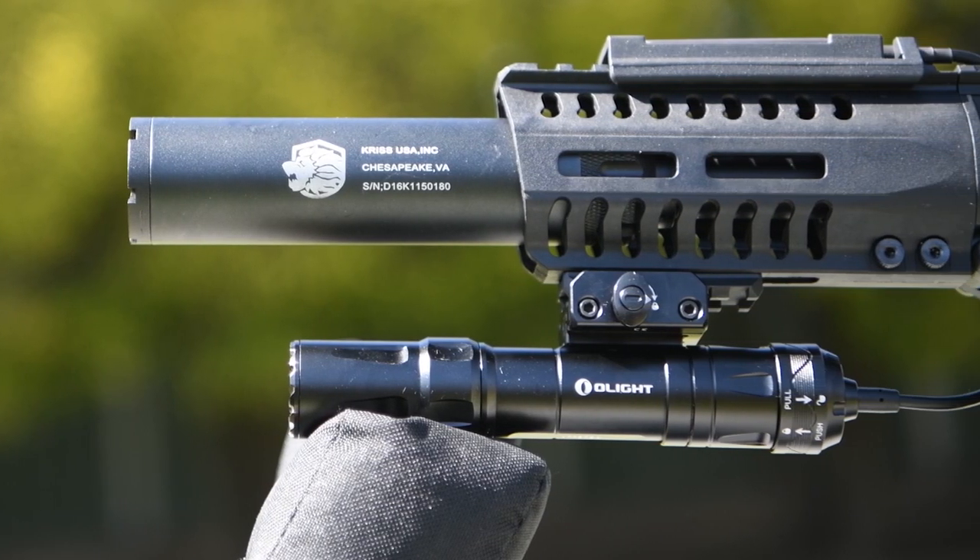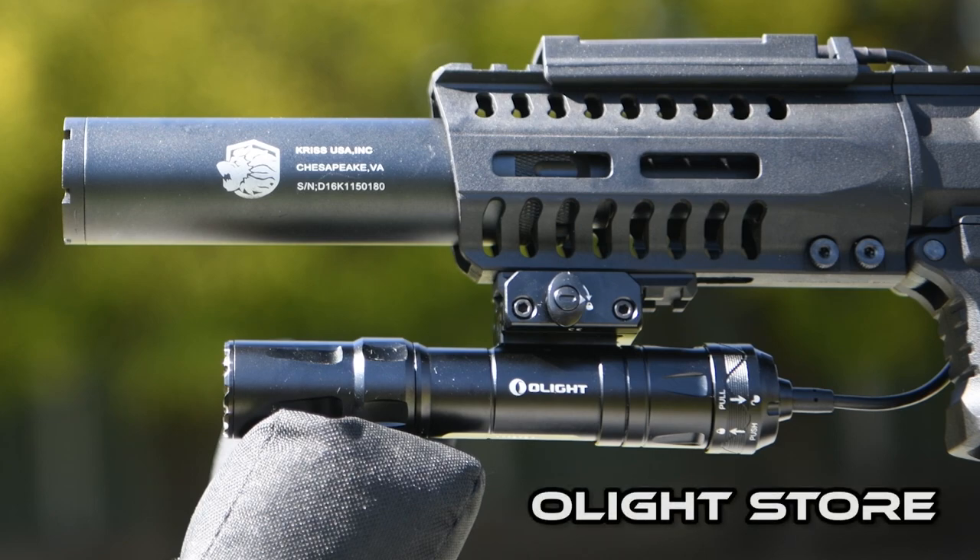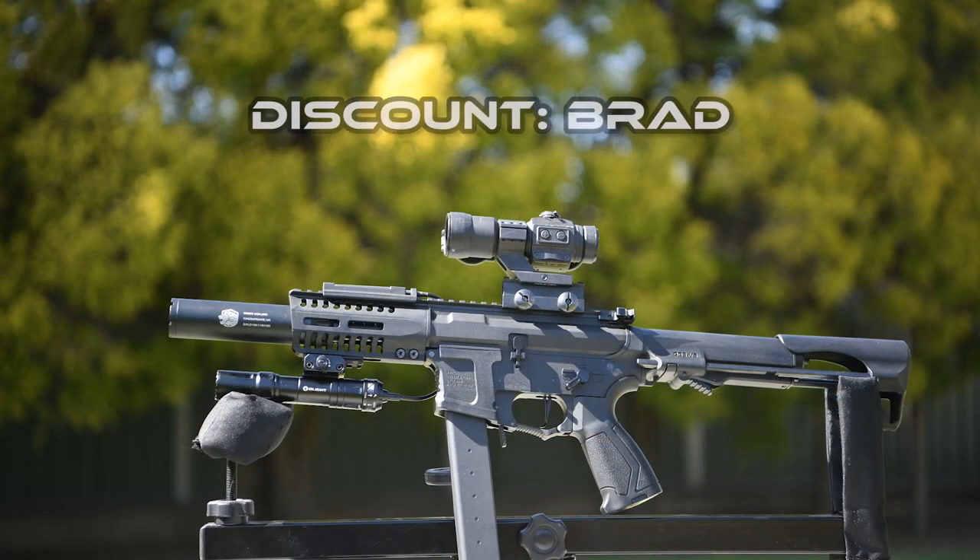Hey guys! Today I'll be taking a look at a tactical flashlight, the Olight Odin. This was sent to me by Olight Store, who are an Australian distributor for Olight. I'll have a link to them in the video description as well as a 10% discount code they gave me for you guys to use, which is just my name Brad.